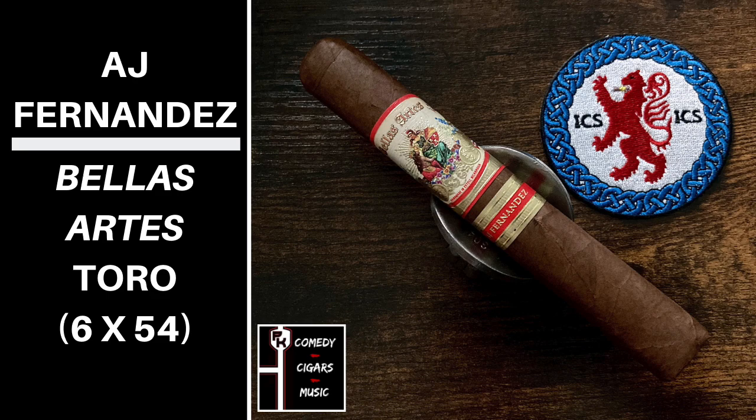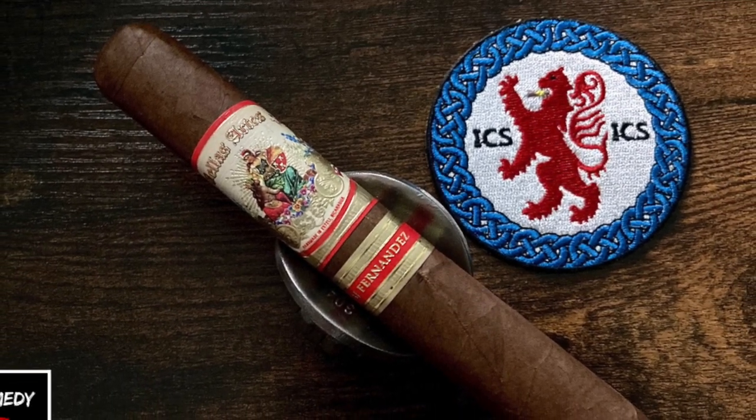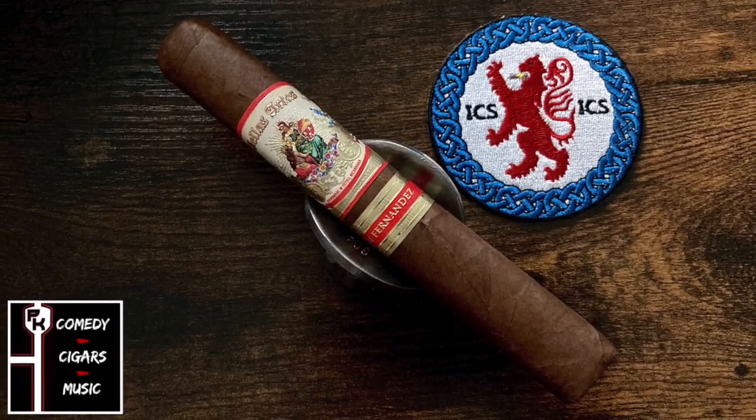Off the foot and wrapper I got Barnyard, Spice, a Floral Note and Raisin. The Bellas Artes has an Abano Rojita wrapper, the binder is from Quilale which is in Nicaragua, and the fillers are from Nicaragua, Honduras and Brazil.